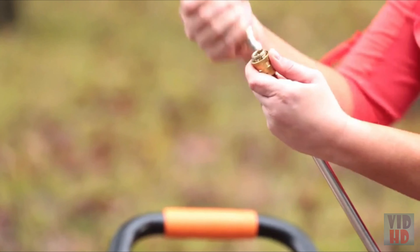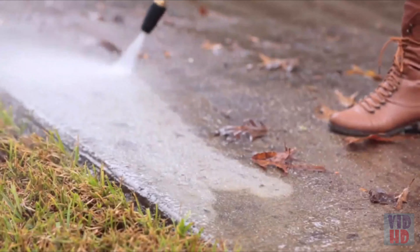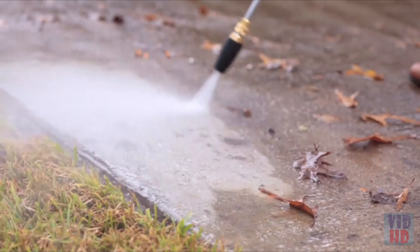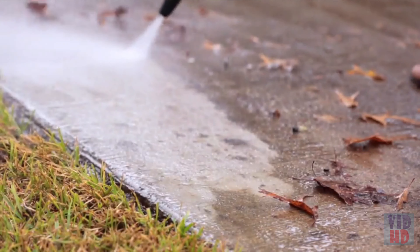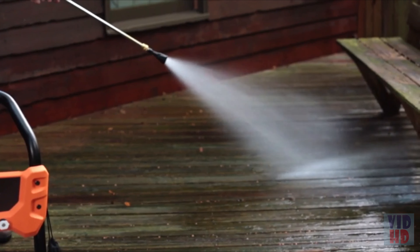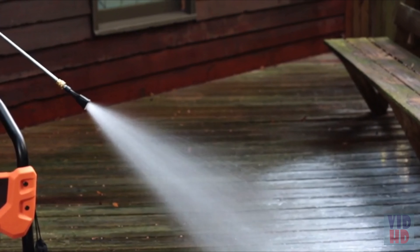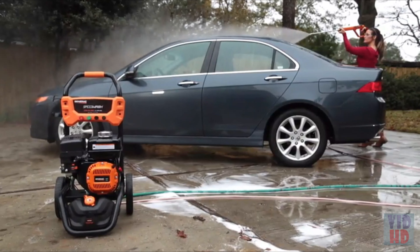The Turbo nozzle's rotating pinpoint stream agitates dirt out of porous surfaces, making it the perfect accessory. It cleans surfaces up to 30% faster than other nozzles. The Soap Blaster nozzle applies soap at high pressure, delivering three times the force of a standard soap nozzle, and removes tough stains faster.